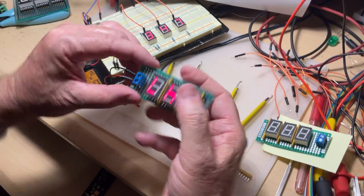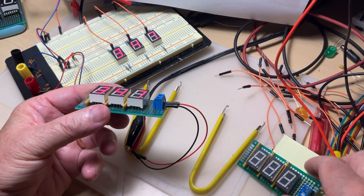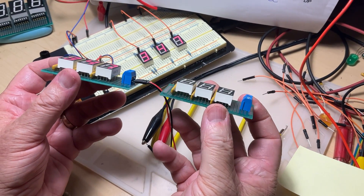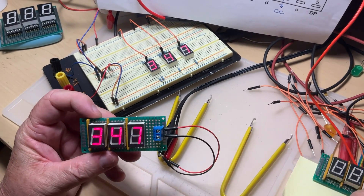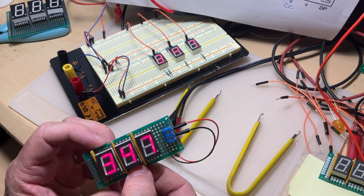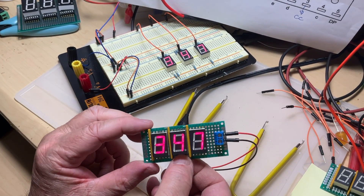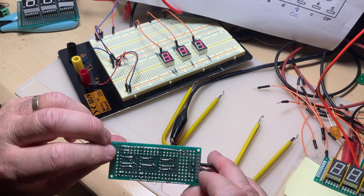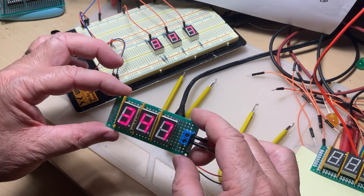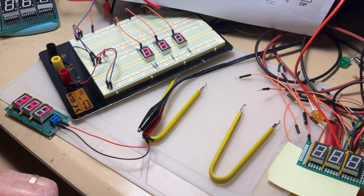When you solder it — I have one already prepared for you — it's going to look like that. Take a look, it's the same as this one, same procedure. Here you have the wires for power, and this is where you have your number, exactly the one from the breadboard we checked last time, but this is solid because it's soldered. Now, how do you solder all that? Here is the whole point — how to make that project.